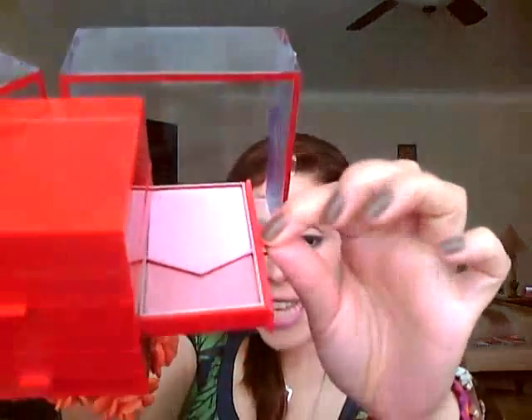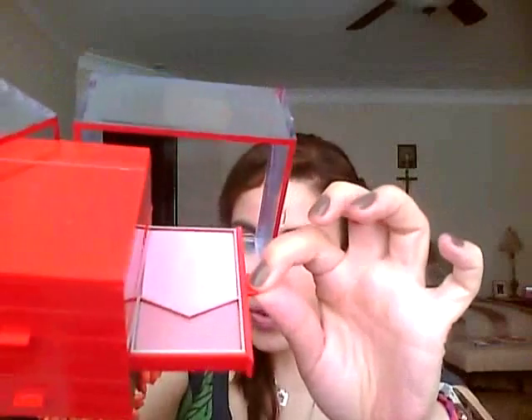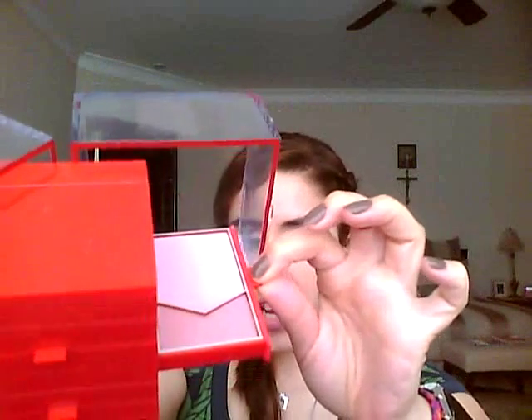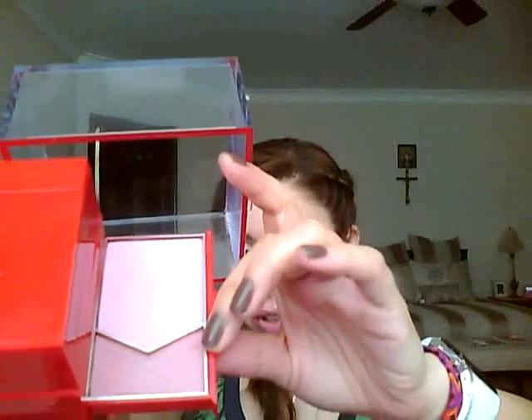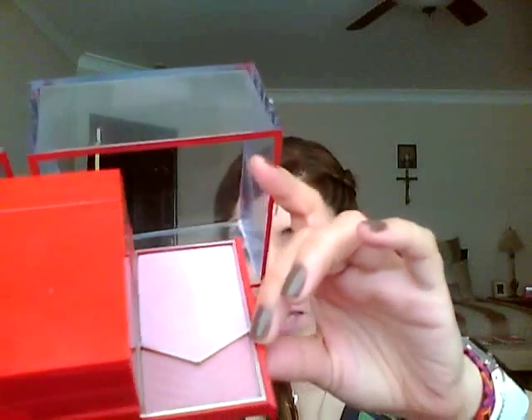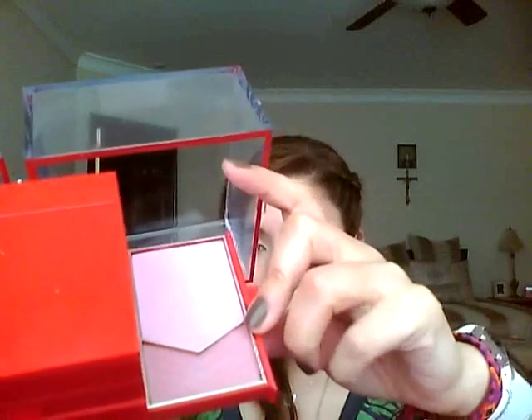I left the best for last because the most fabulous thing in this set is the blush. This blush is simply wonderful — it's the smoothest on your face, it will not streak. They're both powdered. This is a little darker — it's a lighter shade of pink, so if you have a really deep skin tone it'll probably look ashy.